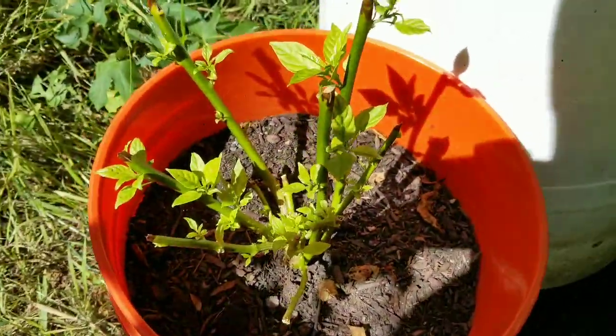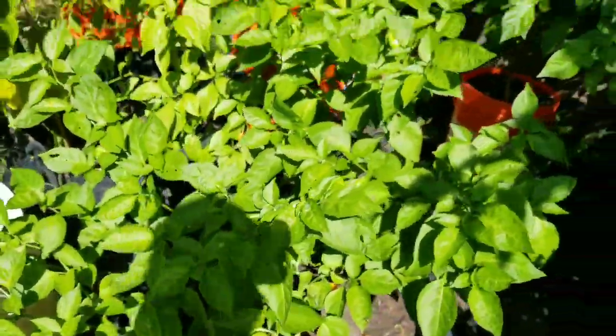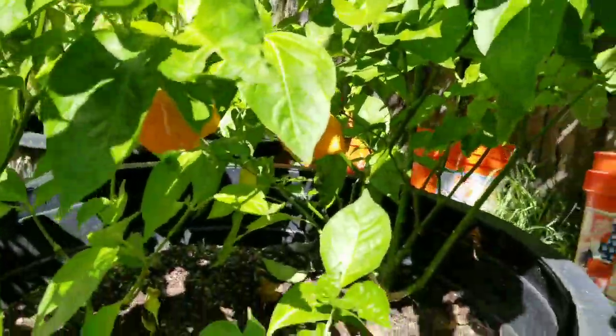My Jay's Peach Ghost was really sick so I chopped it down. Got some Bahamian Goats here — this plant produced a lot for me as well; been picking all season and making hot sauce.